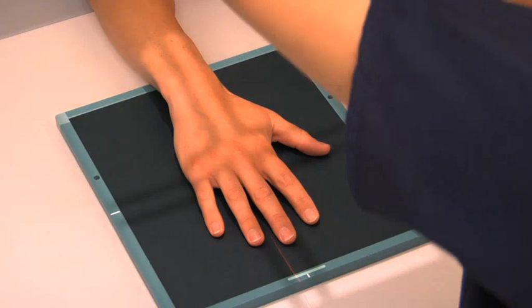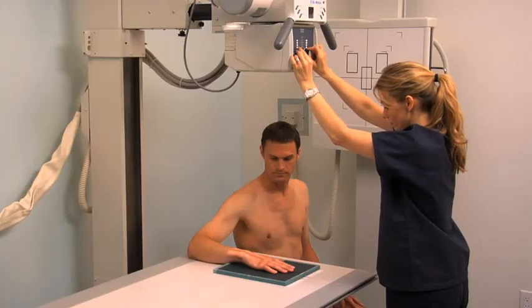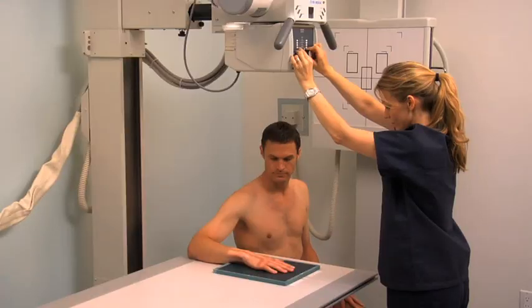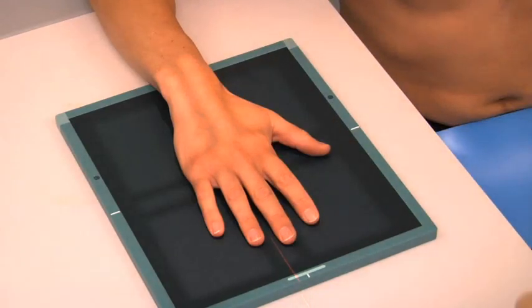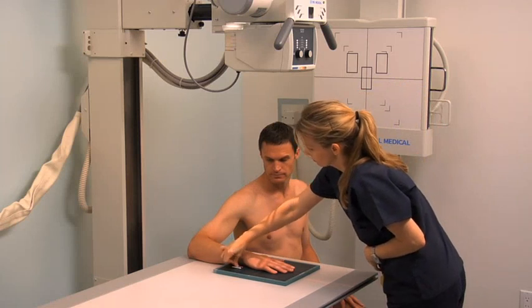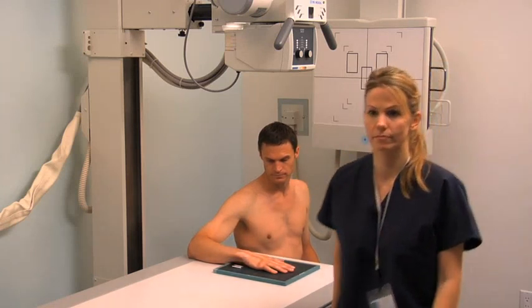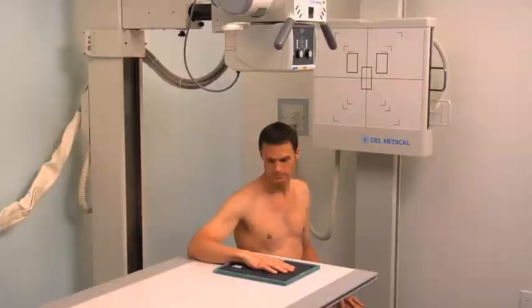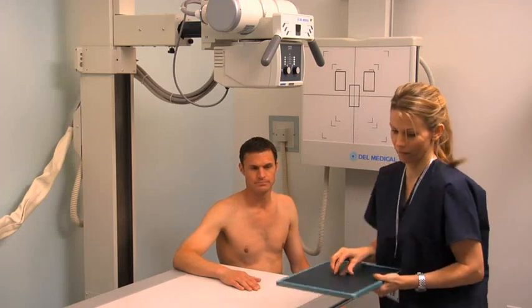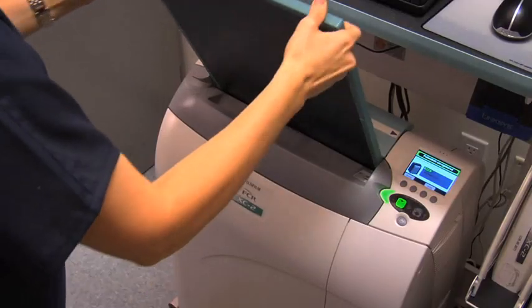Center the central ray to the third MCP joint. Collimate to include the bony and soft tissue anatomy of the fingers, hand and wrist, and the distal radius and ulna. Place the correct lead marker in the upper corner of the image and instruct the patient to remain still. Stand behind the protective lead barrier and expose the cassette. Remove the cassette and process it while preparing for the next projection.